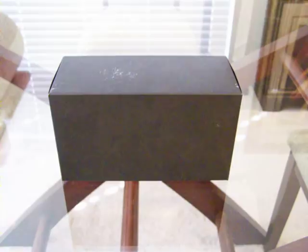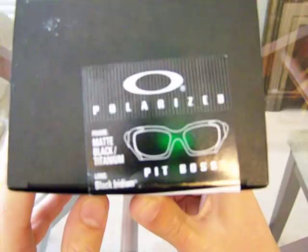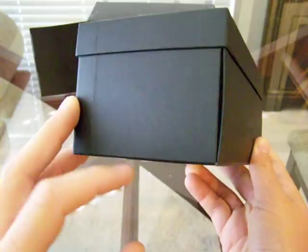I have a matte black with titanium frame with a black iridium polarized lens. It just comes in this outside cardboard box just to keep it from getting dirty — you can see where it got dirty right there. It almost has like a second layer of hard case. This is just like the cardboard box, the original, which really serves no purpose but to protect the hard case.